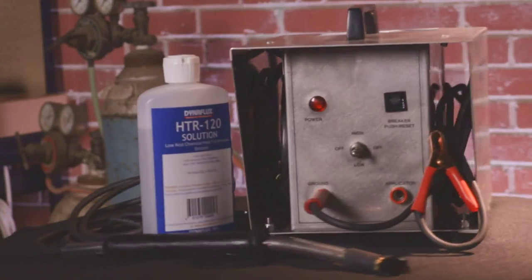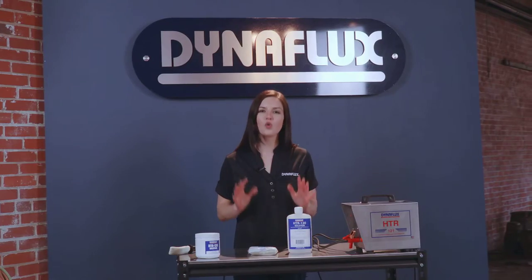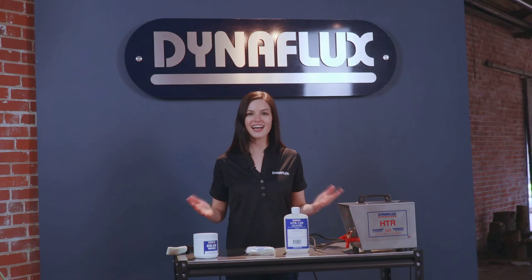The heat tint removal system — another quality welding product made in the USA by Dynaflux.